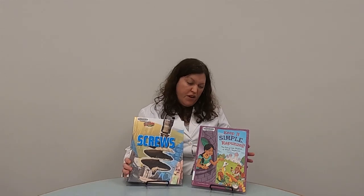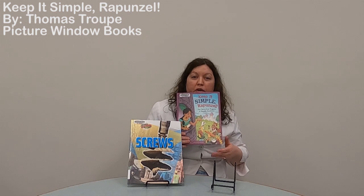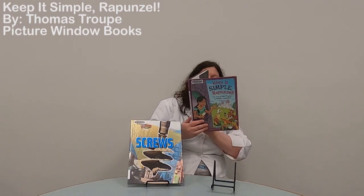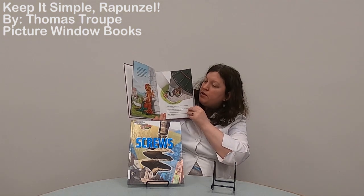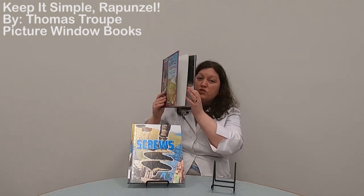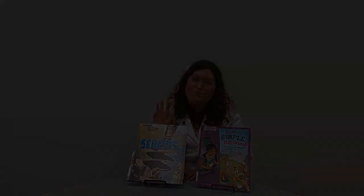And then for a fun twist on simple machines, I have Keep It Simple Rapunzel: The Fairy Tale Physics of Simple Machines. It's like a fun twist on Rapunzel — you know how the prince rescues her from the tower because of her hair — but in this case the prince is using a bunch of simple machines to rescue her, and it's a pretty funny story. I would recommend it if you want to learn more but don't want just a purely informational book — you want a little story to go along with it as well. Thank you so much for joining me for our video. I hope to share more experiments and more information about science with you soon. Have a good day! Bye!